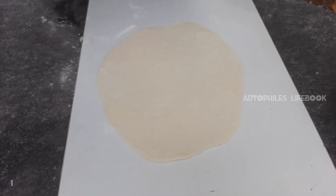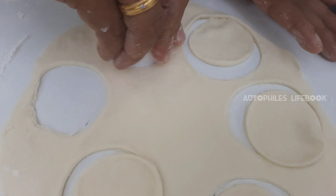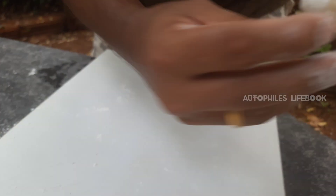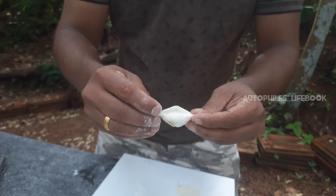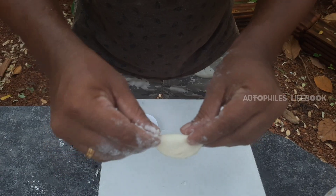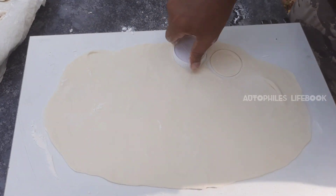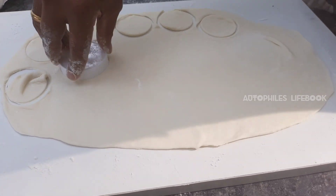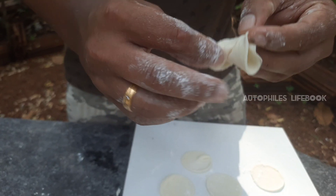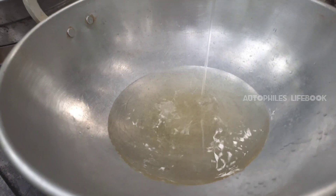We have to cut the two sides. Let's take a look at the top. I will keep them in the middle.